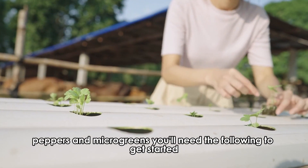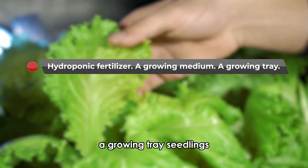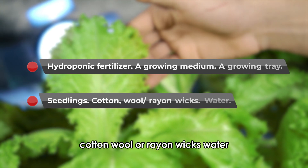You'll need the following to get started: hydroponic fertilizer, a growing medium, a growing tray, seedlings, and cotton, wool, or rayon wicks, and water.